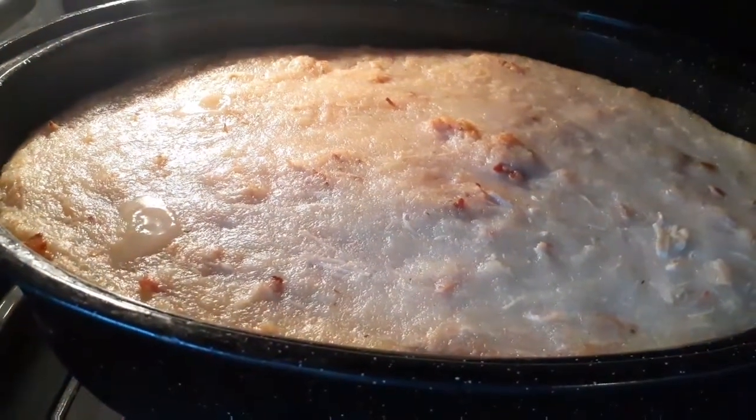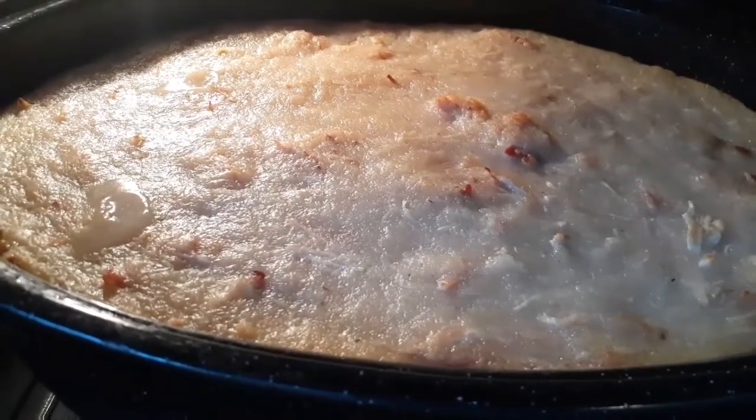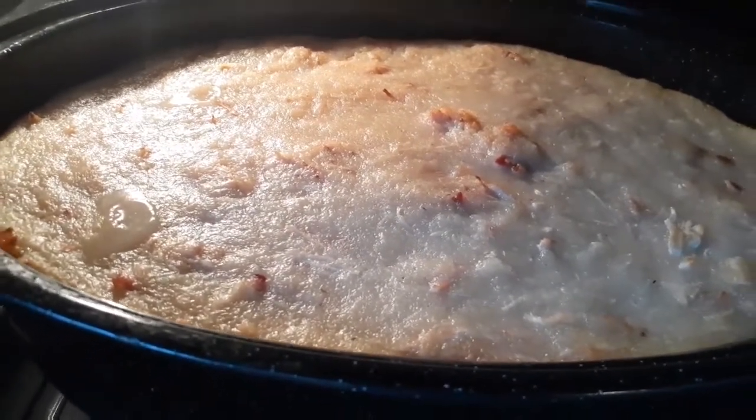The rappie pie has been in the oven for one hour. Just another half an hour to go — it's almost done.